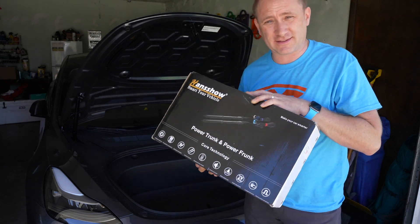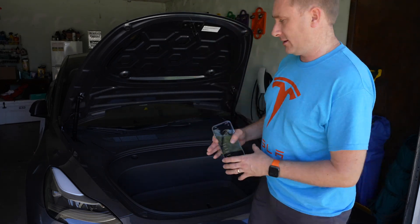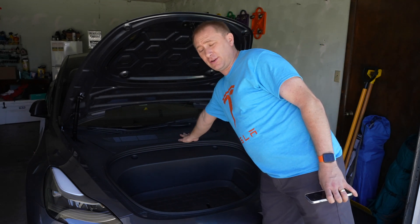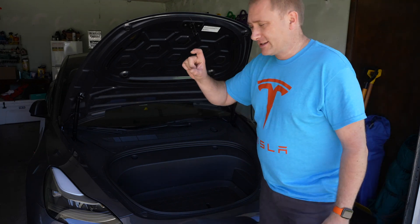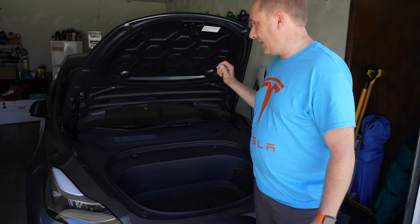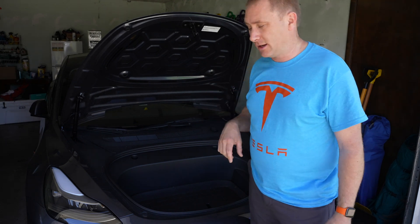I worked with Hansho to get this installed. My vehicle has the lithium battery since it's the newer 2022 model with the lithium upgrade. The 12-volt lithium battery has a little power takeoff on it, and the kit works just fine with it — you kind of have to bolt the lithium to that stub.